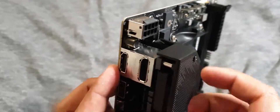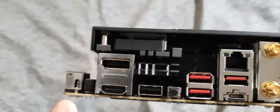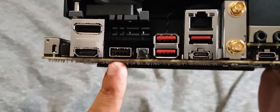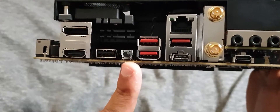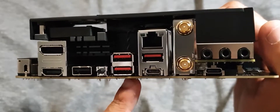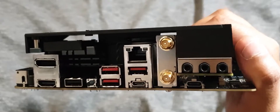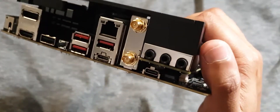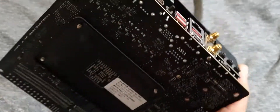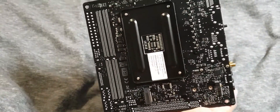It's got the 8-pin CPU power connector. Looking at the back of the board, you've got HDMI, DisplayPort 1.4, USB 3.0, USB 2.0, a BIOS reset switch, USB 3 Gen 2 — three of them — USB Type-C, 2.5 gigabit Ethernet, Wi-Fi antenna ports, and your audio jacks including the Type-C headphone adapter that came in the box.